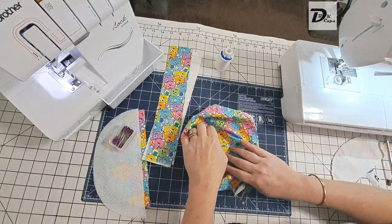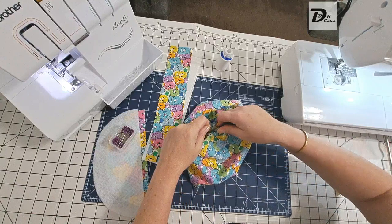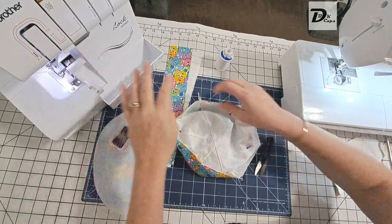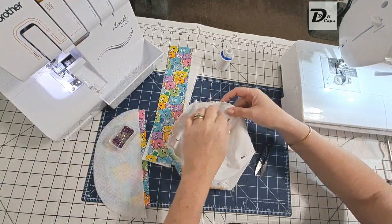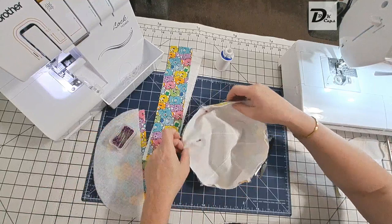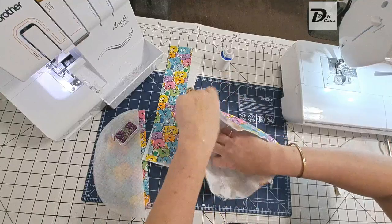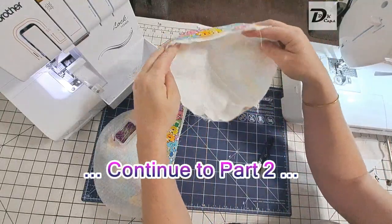Cut off the excess threads from both sides, remove the pins — and there we go. That is one crown with a liner done.